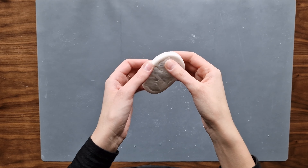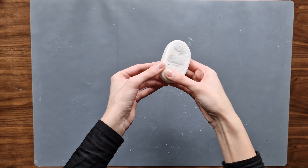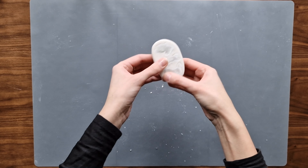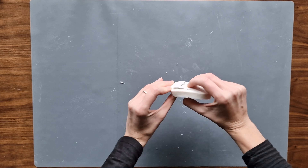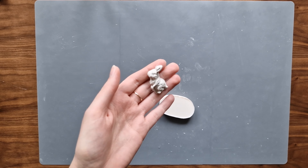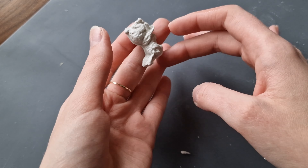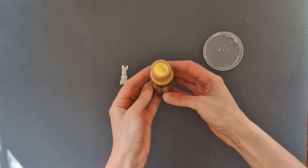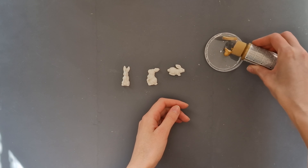I let it dry for a couple of hours, just for the edges to go harder, and then I gently remove it from the mold. The clay is still wet, so try not to touch the rabbit too much to avoid losing all the details. Before you leave it to dry completely, try to smooth out the edges around it. Once they are dry, I take a gold acrylic paint and paint them.